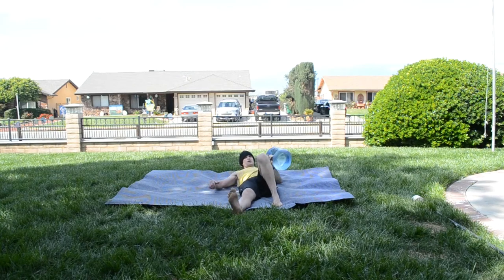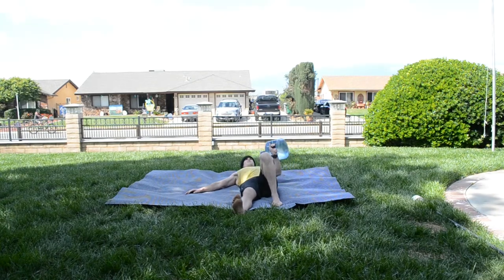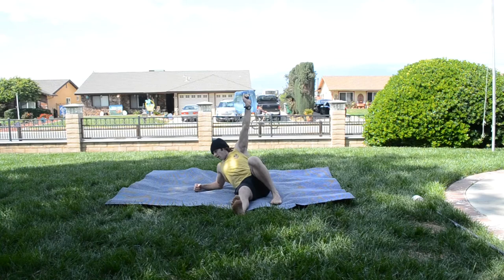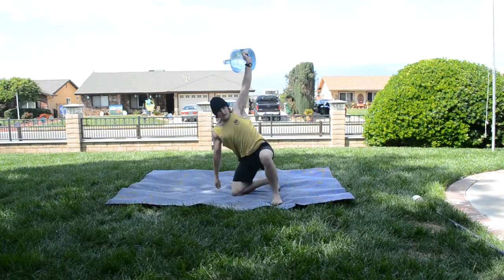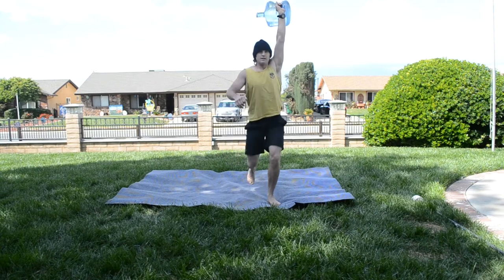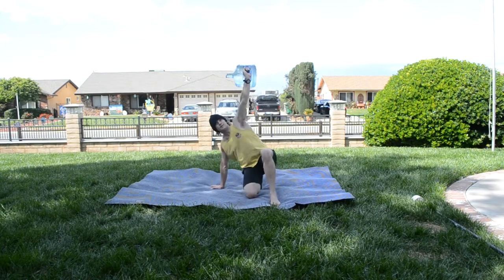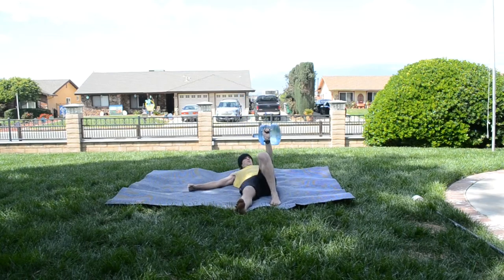With the weight, it's going to look something like this. I'm going to grab my jug, have it rest against my forearm, press it up, go up onto that elbow, onto that hand, into that hip bridge, bring that knee under me, stand up, and then reverse the order: back down, hip bridge, elbow, and all the way back down.